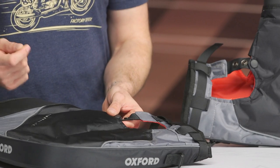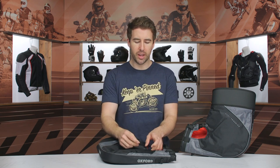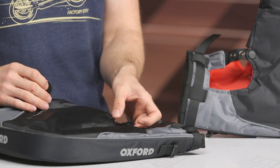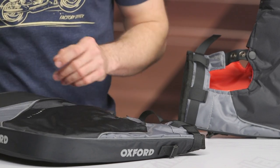Depending on what bike you have, you might actually have to punch a hole in this material. Luckily they give you these little circular foam pads that are going to help create a seal around that area to help prevent water from just running in right there. So keep that in mind — you might have to punch a hole to accommodate that.